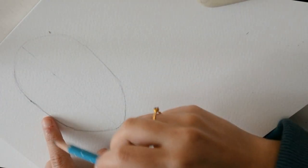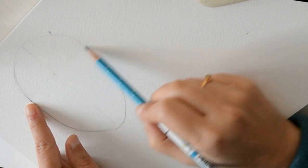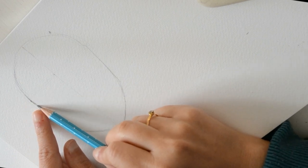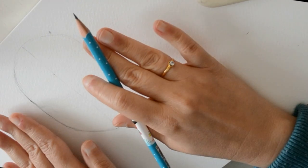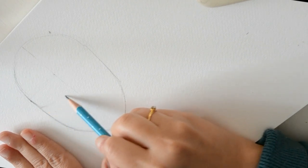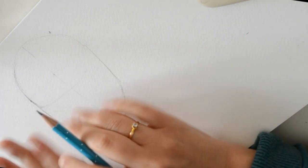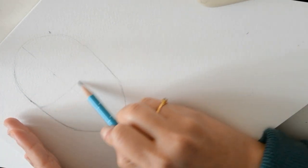Ahora vamos a hacer los ojos. Los ojos más o menos van a seguir unas proporciones normales, aunque después cada uno lo tiene de una manera o de otra. Los ojos van a estar siguiendo el ritmo de la cara, que es un poquito redondita, no completamente plana. Vamos a ir redondeándolo un poquito en la superficie de la cara para ir poniendo los ojos.